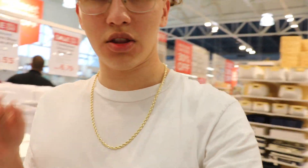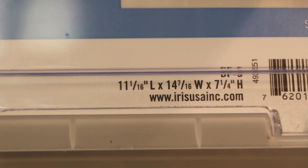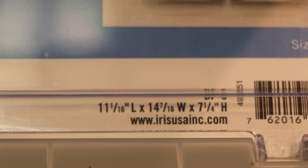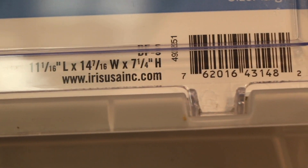Alright, so those are the sneaker boxes you need. Let me show you the dimensions one more time — 11 and 1/16 length, 14 and 7/16 width, and 7 and a quarter height.